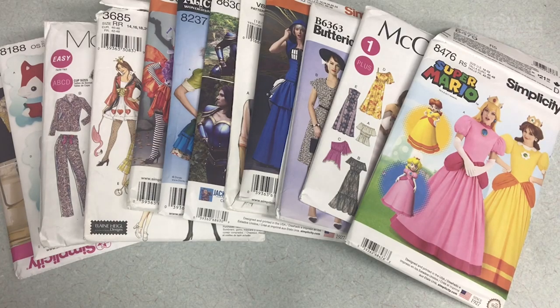I like using these because they give you nice foundation shapes to use for your costumes. What's really cool is over the past few years sewing pattern companies have noticed that cosplayers exist and have come up with a lot of patterns that are tailored specifically for costumers. There are cosplayers who make sewing patterns for these companies to sell, which is really cool.